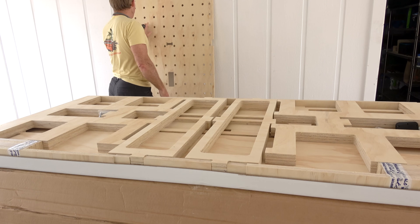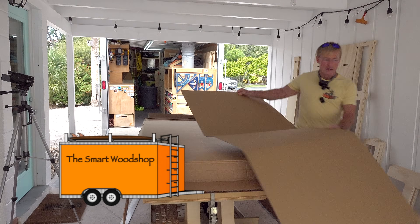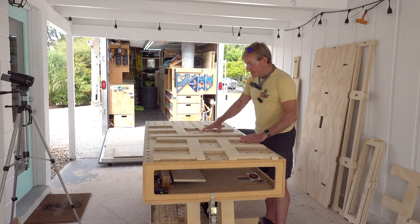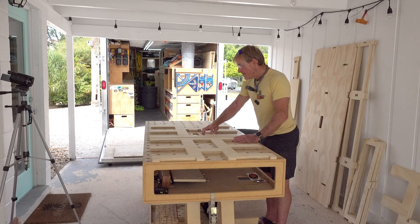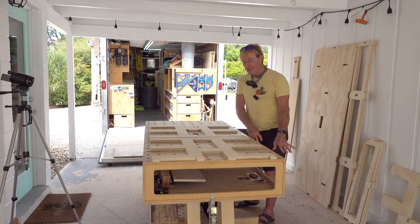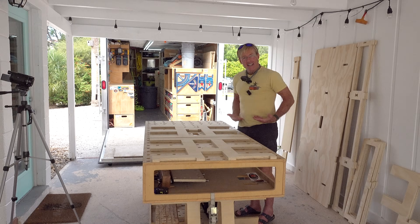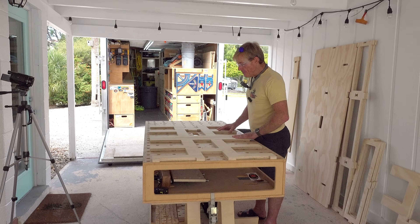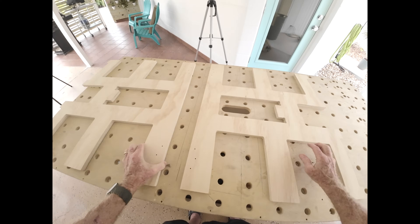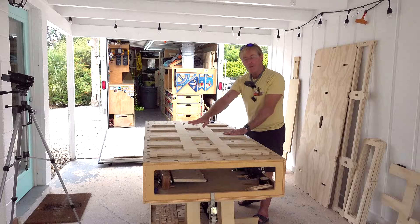After unpacking, the first thing I recommend is assembling the sawhorses. I have the luxury of having a bulk Smart Bench to do this on, but you can do it on the ground or on a different workbench or a piece of plywood on a couple of sawhorses to get it up to a comfortable height. Take the head of each sawhorse, put them together, and have the holes facing up before putting the hinges on.